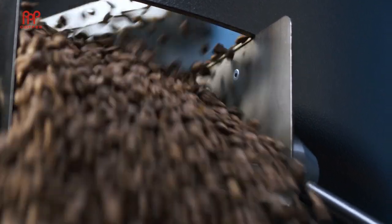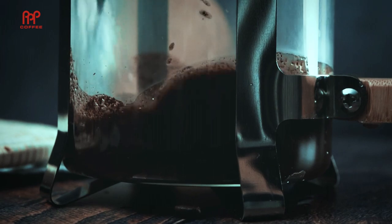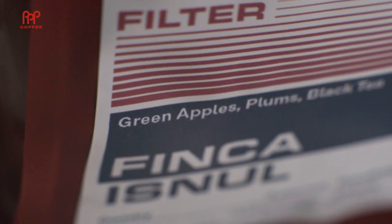This recipe is for 20 grams of beans and it produces 300 grams of coffee. It's like the French press without the sludge. Today I'll be brewing Finca Isu Net Wash.